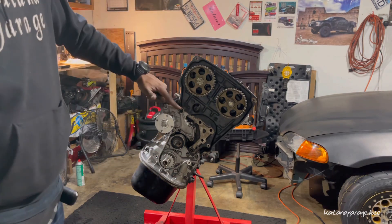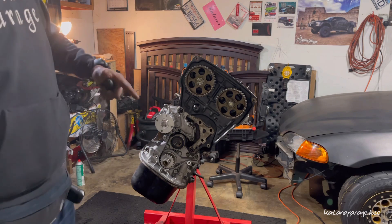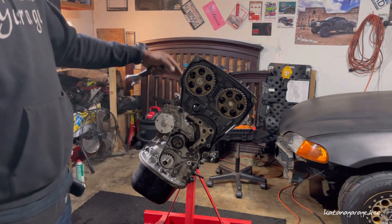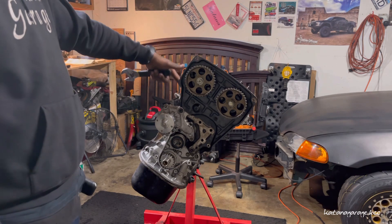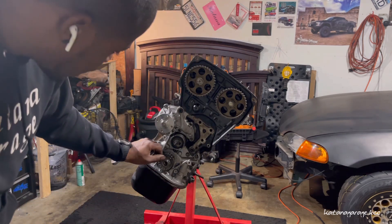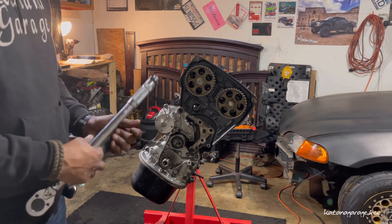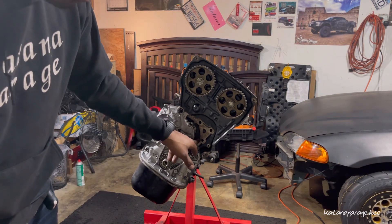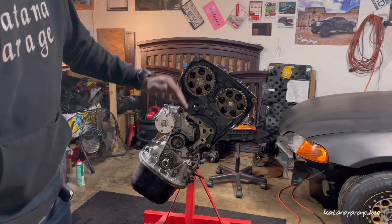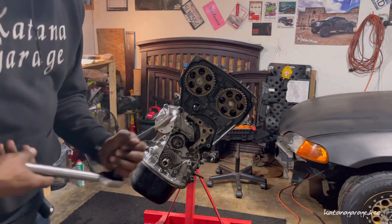So that way my pistons would be just after top dead center. This is why I like to set the pistons halfway — so that when I'm tightening the cams I don't run the risk of turning the camshaft, opening the valve, and having the valve collide with the piston. If you're watching the previous videos you'll notice I left my pistons just after top dead center, which would be about this far down into the bore.